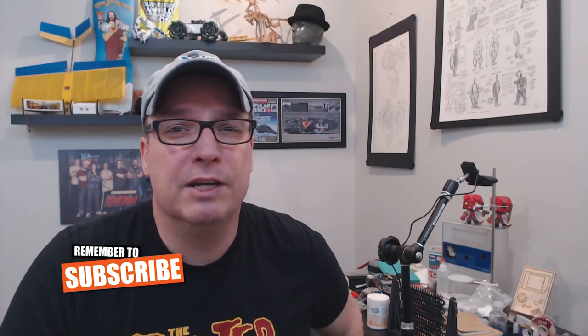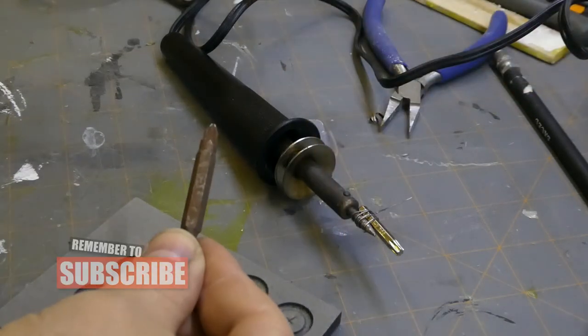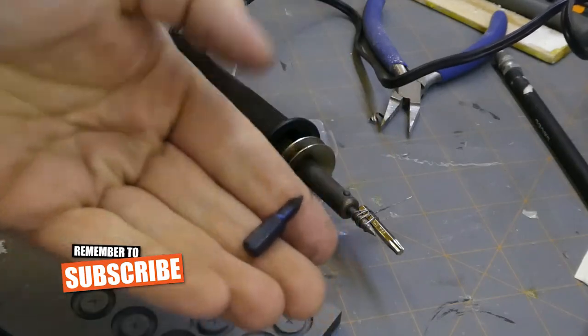Now while we're waiting for it to heat up, let's look at these bits. Large bits like this have a large thermal mass and they take forever to heat up. You want something just like that small micro bit.